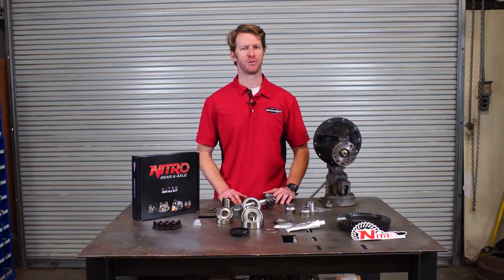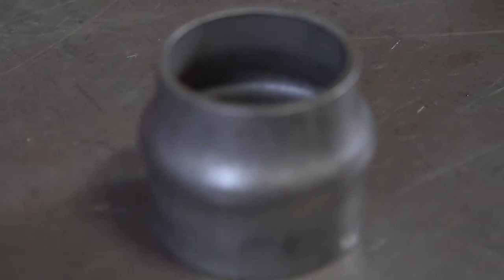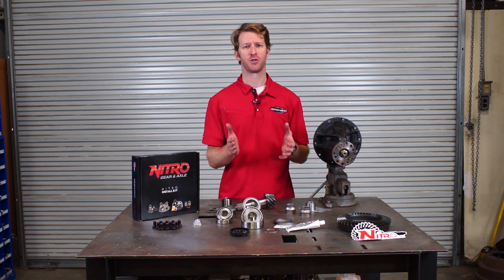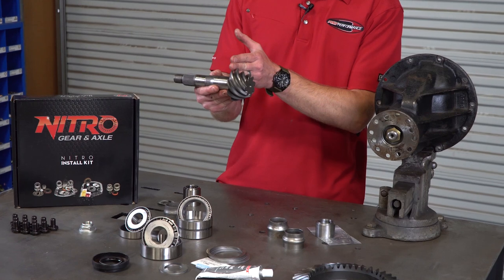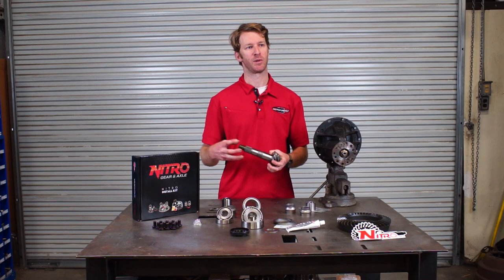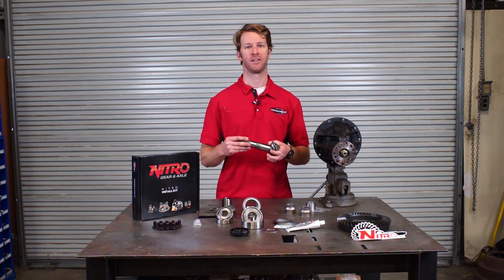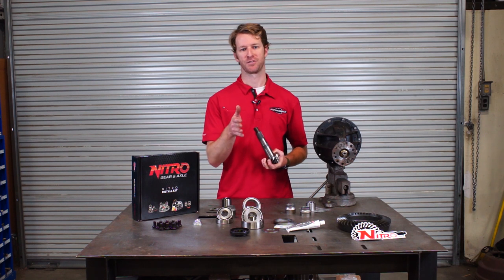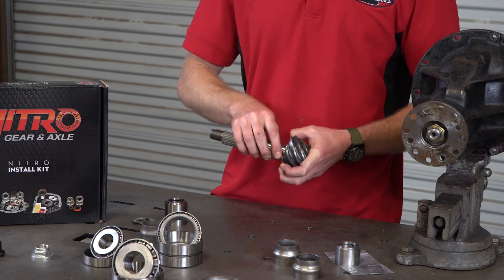Something that a lot of vehicles use nowadays is called a crush sleeve on the pinion. When you're setting a pinion up into the housing or the third member, you have basically two dimensions that you're trying to control. You're controlling pinion depth — where it lands on the ring gear — and then you're controlling pinion bearing preload, which is how much resistance it requires for the pinion to turn. Every diff has its own specifications as far as depth and bearing preload and the amount of force required to get the bearing started turning.